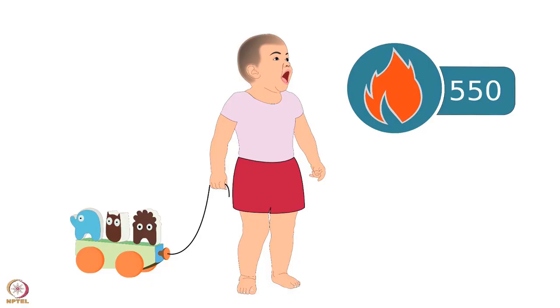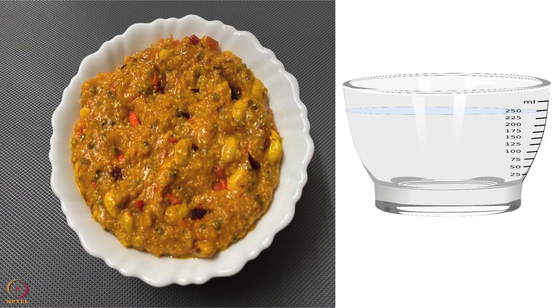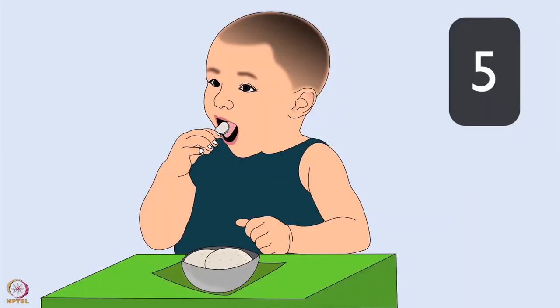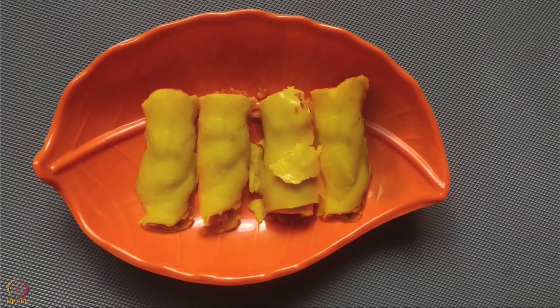During this period, 550 calories of energy is required every day. Babies at this age should be given one cup of food. A cup is about 250 milliliters or 16 tablespoons of food, and it should be given five times a day. Let's begin with our recipes. The first recipe is stuffed khandvi.